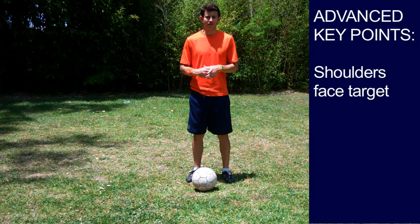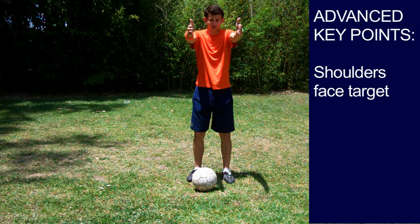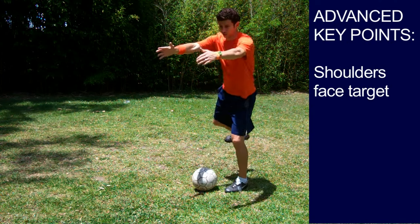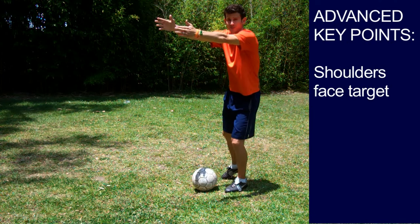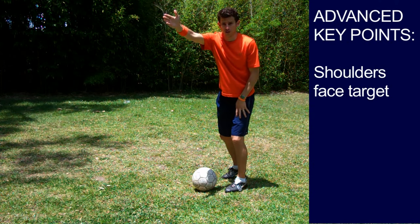Advanced key points. Key point number one: shoulders need to face the target. Lots of times when players step to the ball, they turn their body — now their shoulders are facing away from their target, and their plant foot is pointed away from their target.